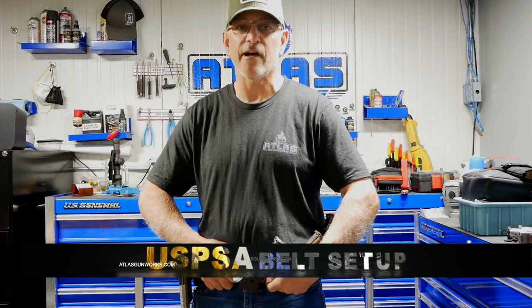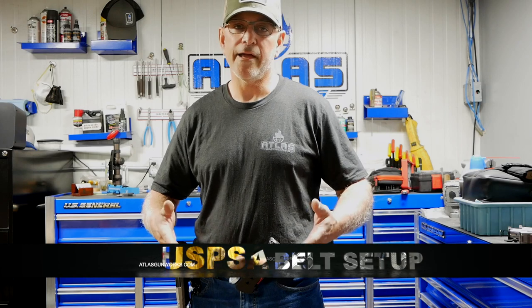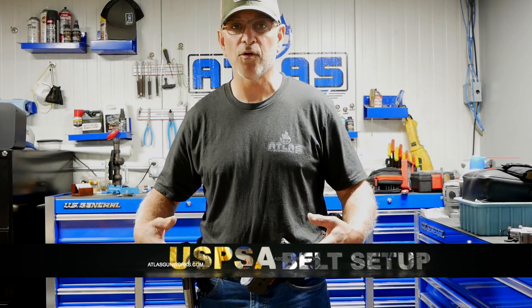Hi, I'm Randy from Atlas Gunworks. The last time we were on video together, I was talking about how to size up our range belt. Today we're going to talk about the gear on the belt and why I set my belt up the way I do and why I put the gear where it is.